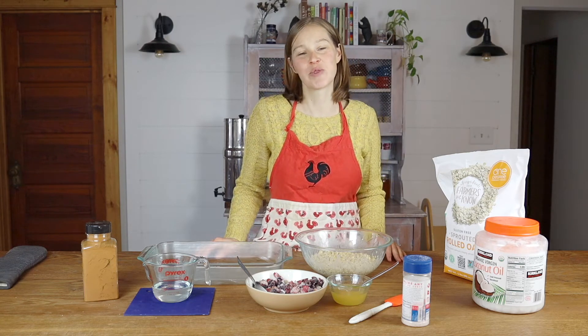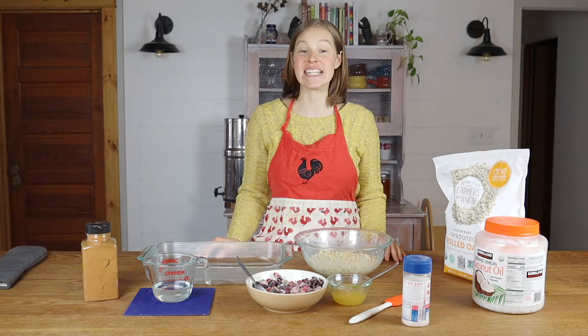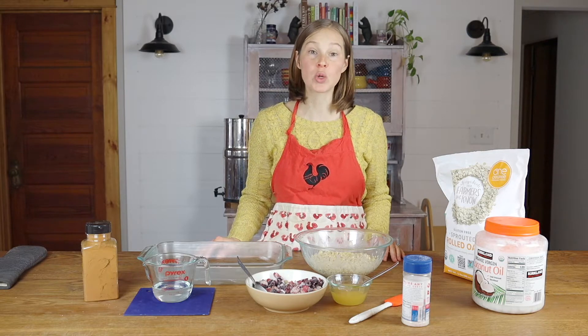Hi, good morning. This is Joelle from From Scratch Farmstead and today we are going to make soaked baked oatmeal.